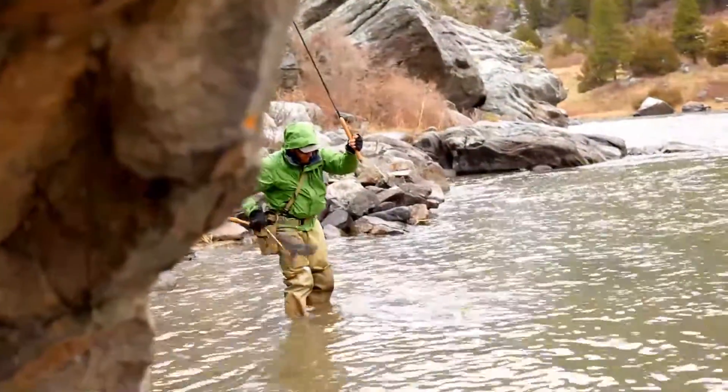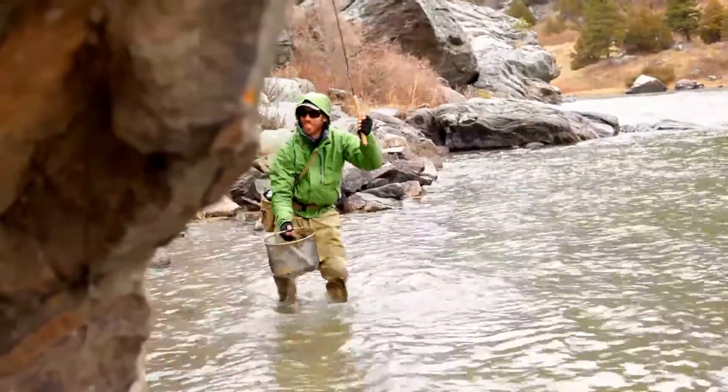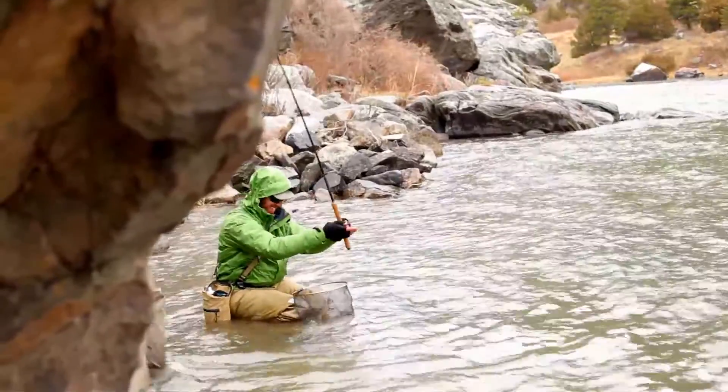It was a really quick fight for a 20 inch fish, and when I released him I could feel that he was still full of energy — it didn't take long at all for him to go away. It was a really nice fight.